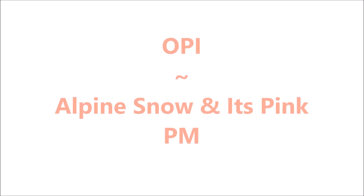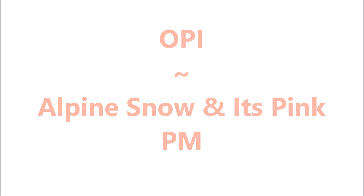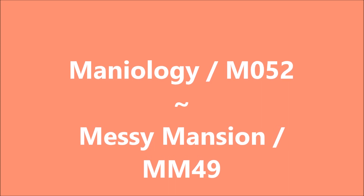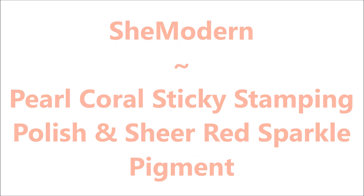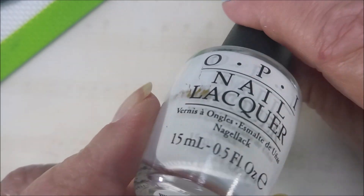Hello my friend and welcome to my channel. Today I've got OPI Alpine Snow and It's Pink PM. I'm going to be using Mannyology M052 and Messy Mansion MM49, as well as She Modern Pearl Coral Sticky Stamping Polish and Sheer Red Sparkle Pigment.